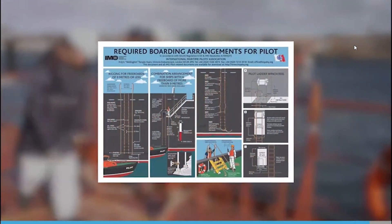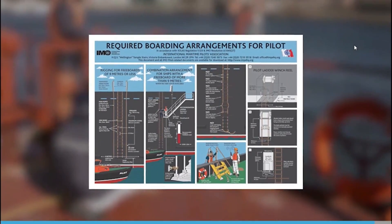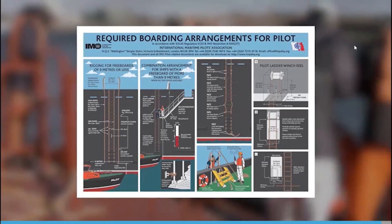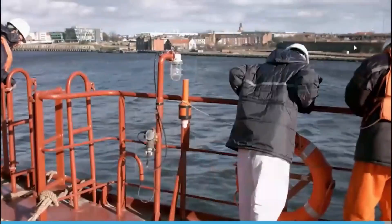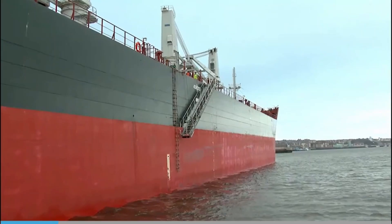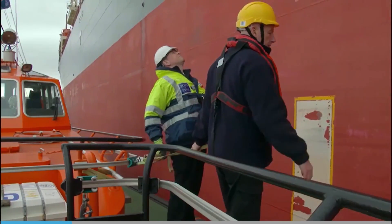That was a brief summary of how to rig the pilot ladder. If you follow the information on the poster, there should always be safe boarding and landing. If the pilot considers the ladder to be unsafe, he may refuse to board. All pilot ladders, although they may be in a different position along the ship's side, should always be of the approved IMO design.